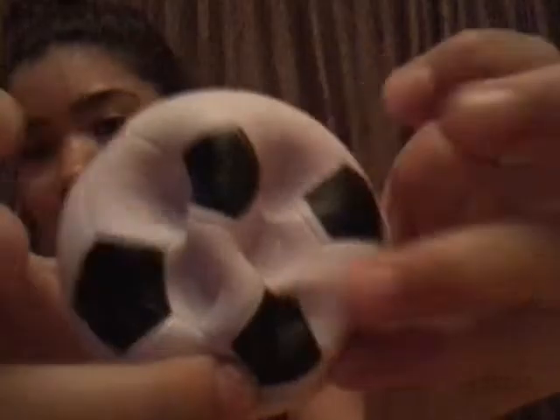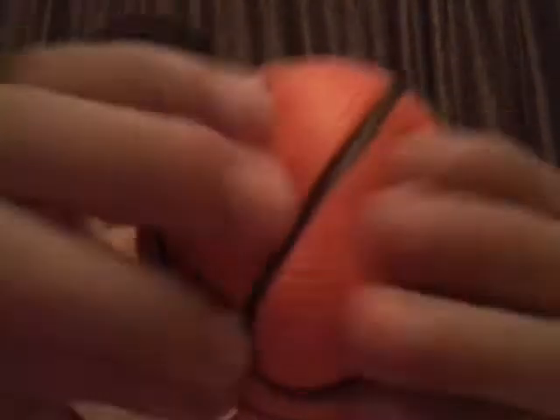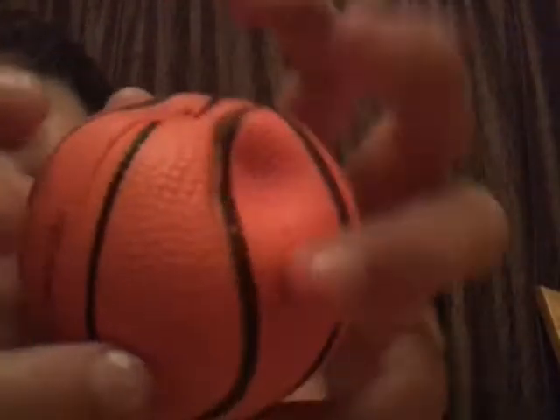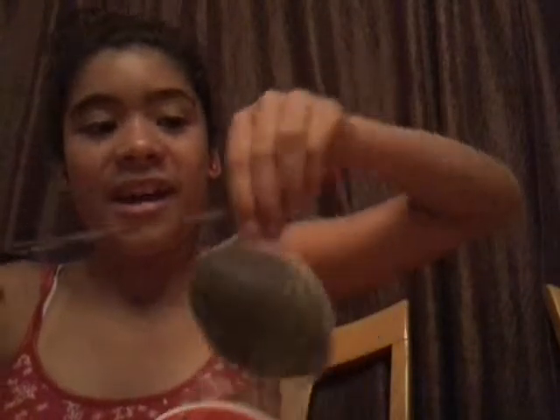Now I'm going to cut the soccer ball. So I took it out of the packaging. Oh my gosh — these are so soft and squishy. Here's the licensing. Now I'm going to open the basketball. I took it out — oh my gosh, super squishy and sticky. Here's the licensing.